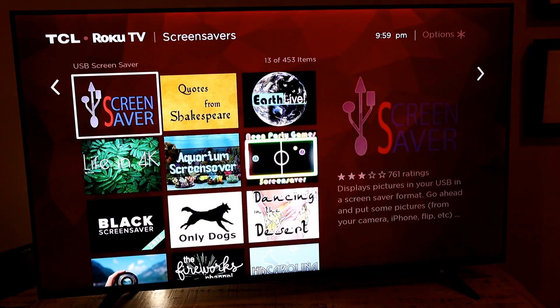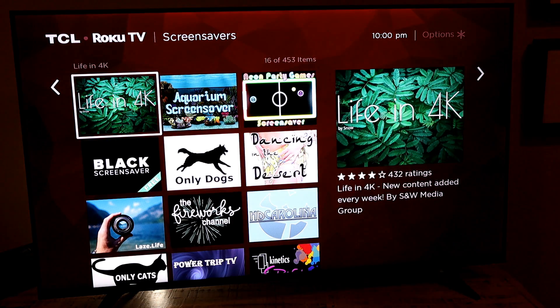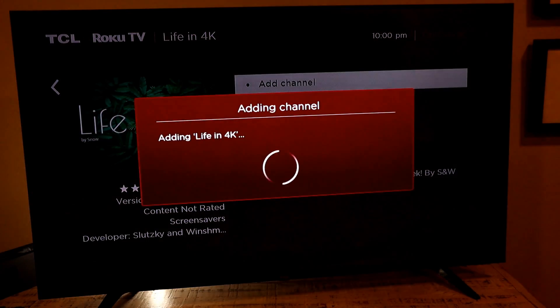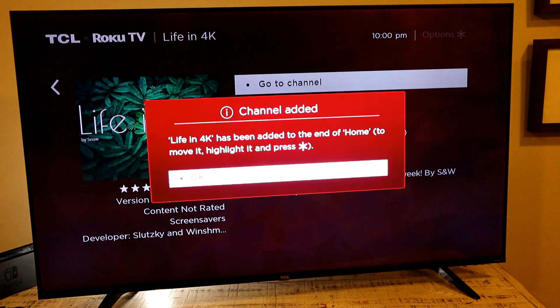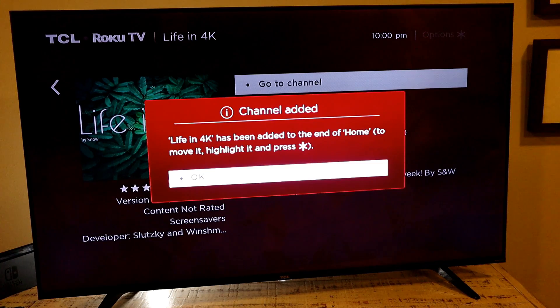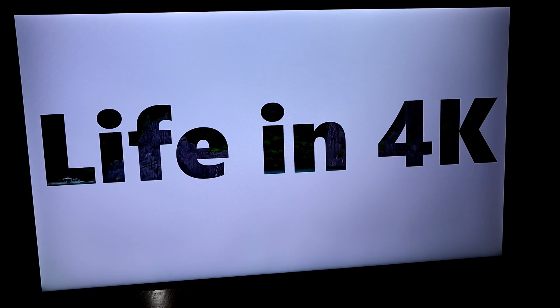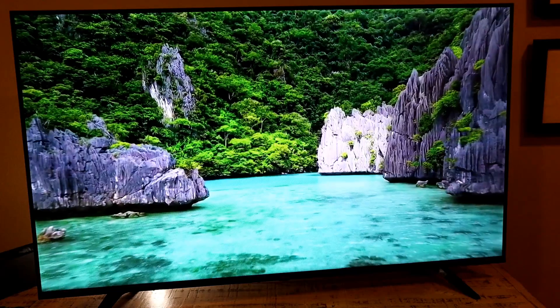This TCL is such a beautiful TV that even when it's off it can serve as a work of art. Look for screensaver apps, find one you like, and add it as a channel — if you add the wrong one, just remove it and try another. Once you launch the screensaver channel, you'll get stunning 4K imagery playing on your TV.